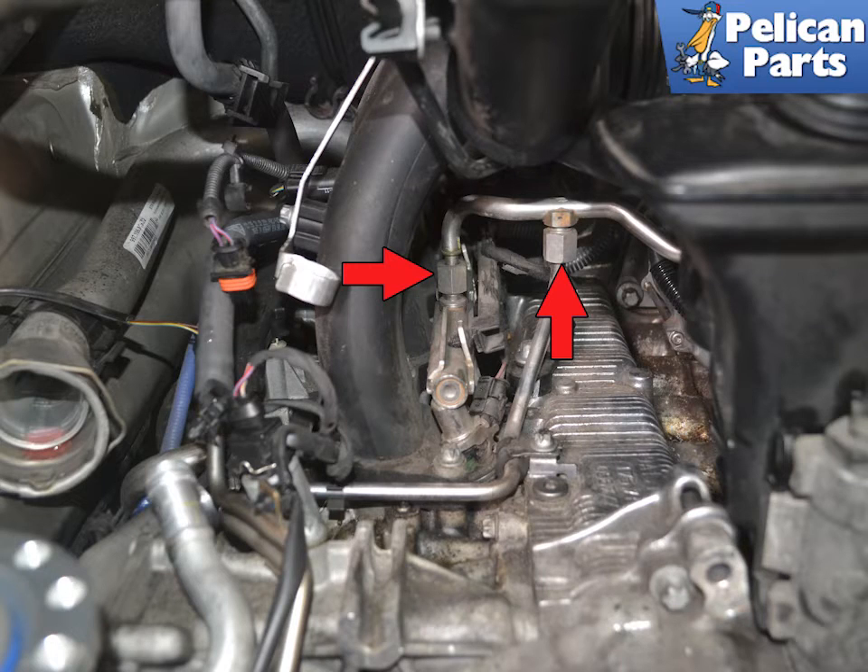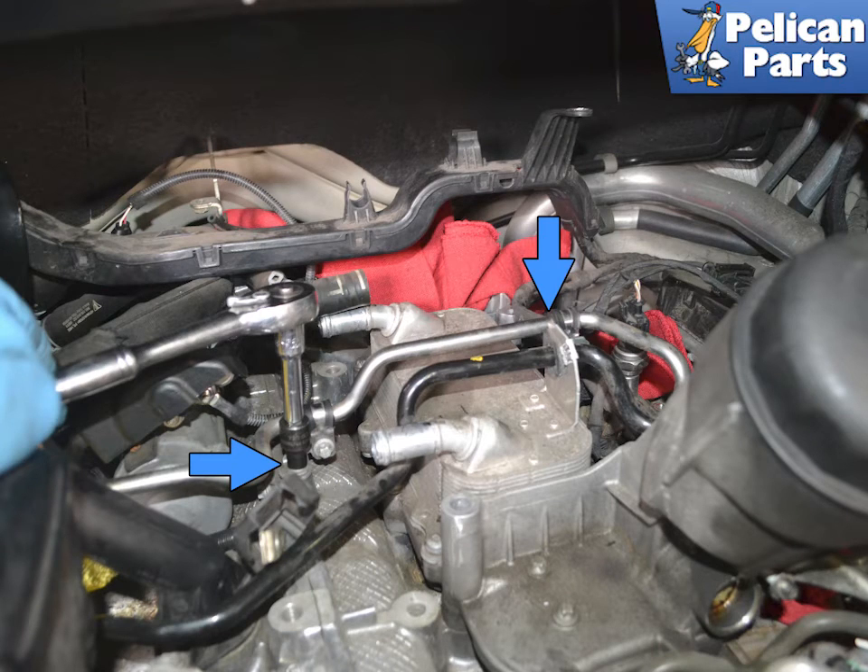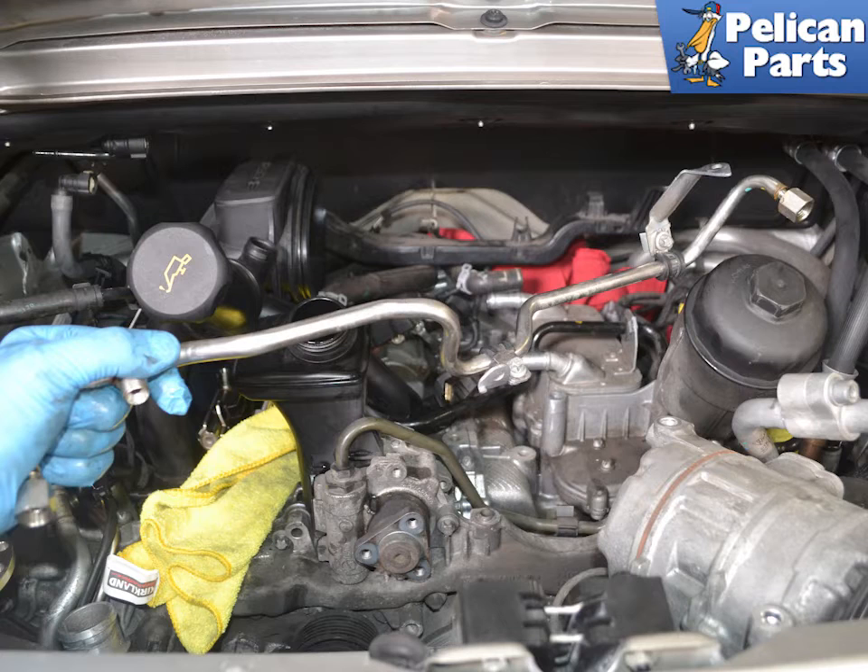Fully loosen the fittings on the high pressure fuel lines. There are two on the left side, indicated by the red arrows, and one where it attaches to the rail on the right side. Use an E10 torque socket and remove the two mounting bolts where the high pressure fuel line brackets attach to the engine block. Remove the high pressure fuel line from the engine compartment.